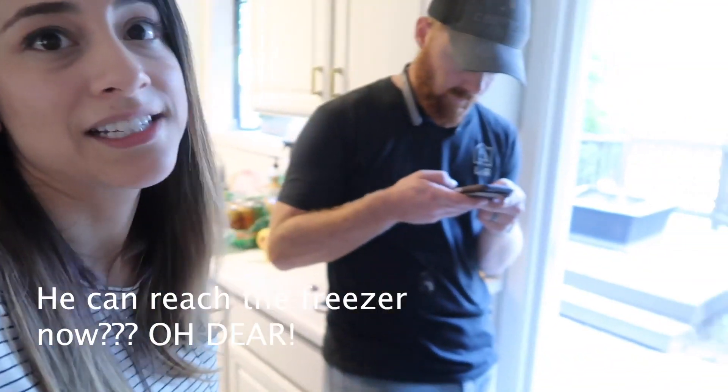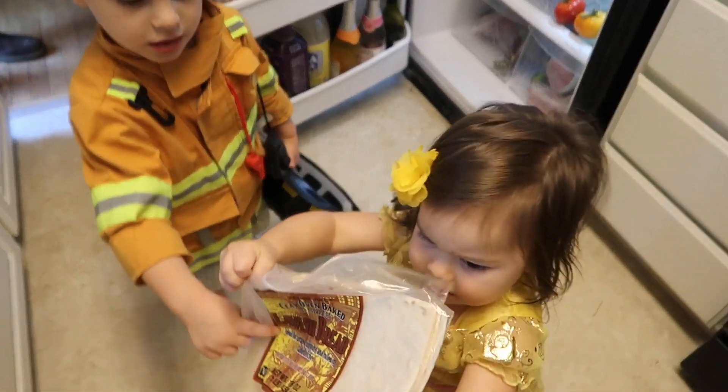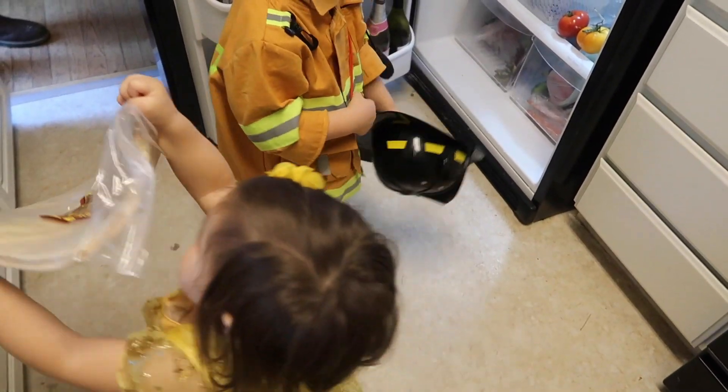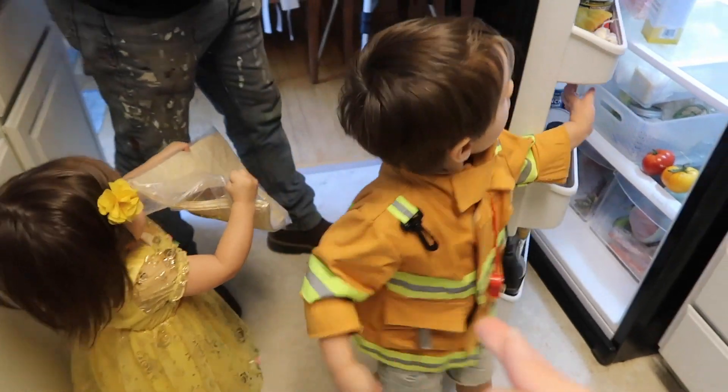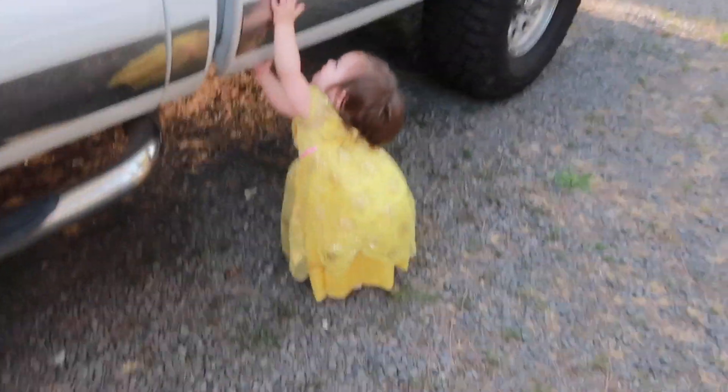Daniel said he really wants to go get some milk because he likes to drink it with dinner. He's taking Marcus to the store — and Marcus has only wanted to wear the fireman and Princess Bell outfit for the last two days. We bought that outfit at Costco yesterday and he was about to cry he was so excited. Last night when he had to get into pajamas, he had an hour-long crying session — it was the biggest fit he's ever thrown.